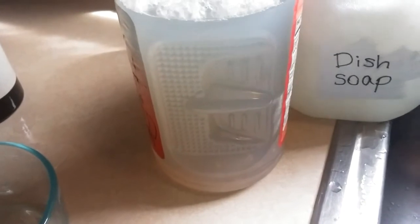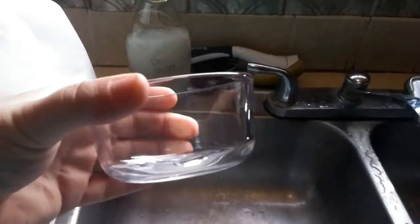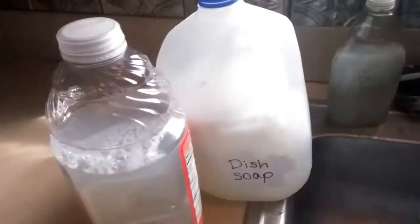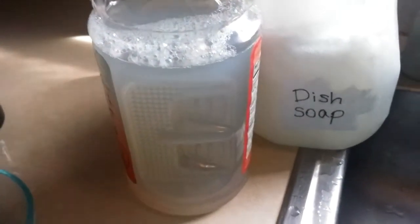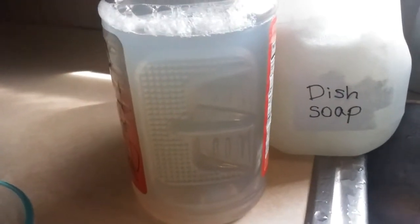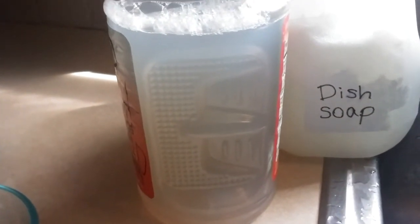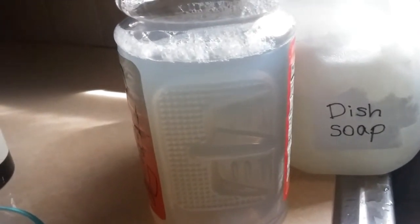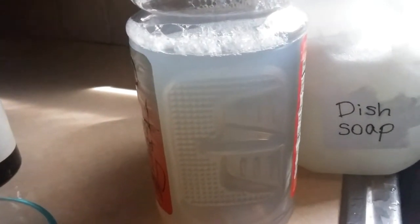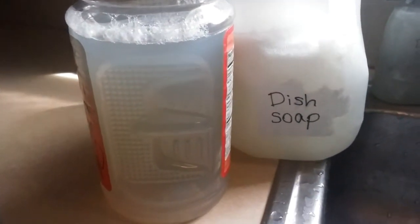Let me show you what the dishes look like that were washed with this. No film — it's clean, no film. Basically what I did: I'll put the exact amounts in the description, but it's just water, washing soda, and the Thieves foaming hand soap refill. You could probably use just about any similar liquid soap — some may work better than others.